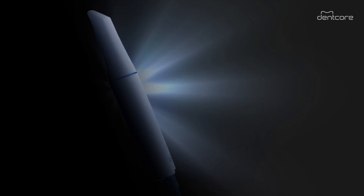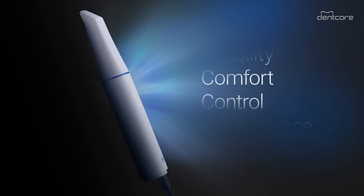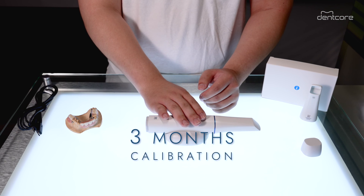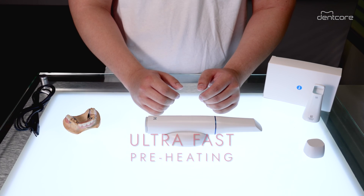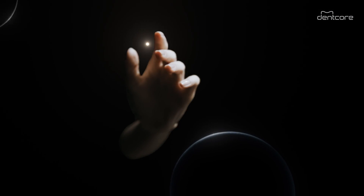Some more improved features with the i900 include the newly designed robust and flexible cable, as you can see here, a three-month calibration cycle, and an ultra-fast preheating system which essentially eliminates the preheating time you had to wait through in the past.